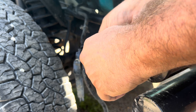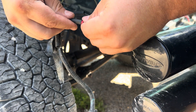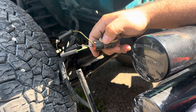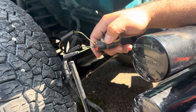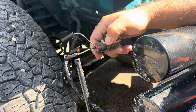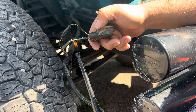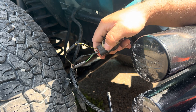Slide that heat shrink over what we just placed on there — those little crimp connections — just like that. Then you get your lighter out and just heat that stuff up. It's called heat shrink for a reason: it shrinks in the heat. Try not to light your wiring harness on fire, and make sure you're not around any gasoline when you're doing this. That creates a nice little seal around the connections. This will protect your connections from water, which is important because this is on a Jeep.